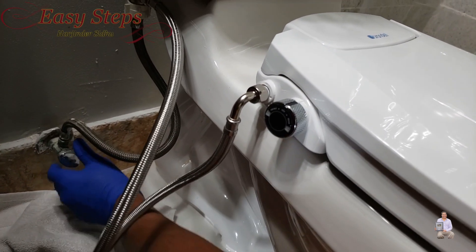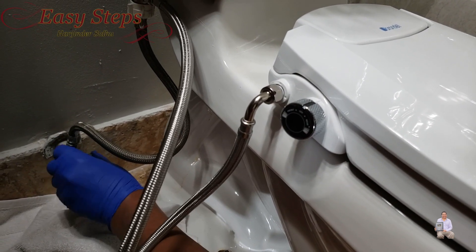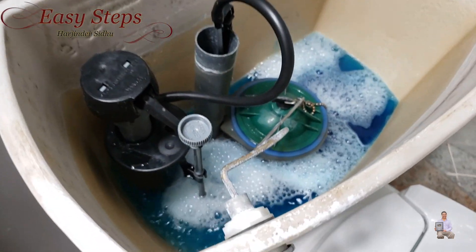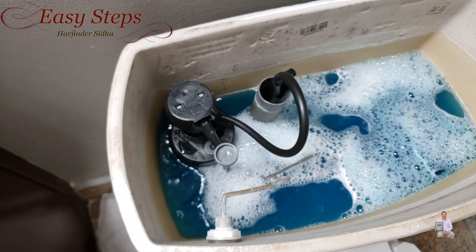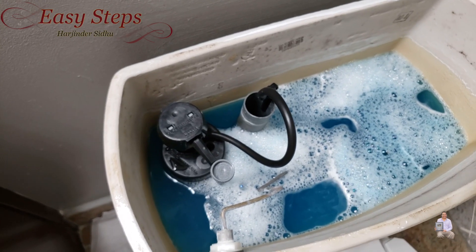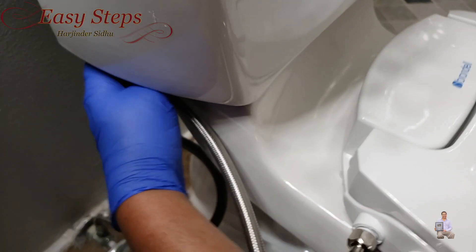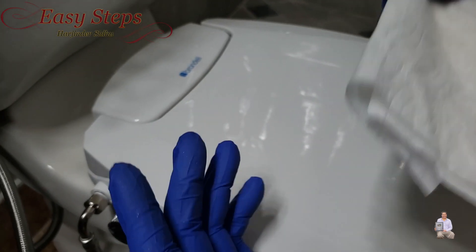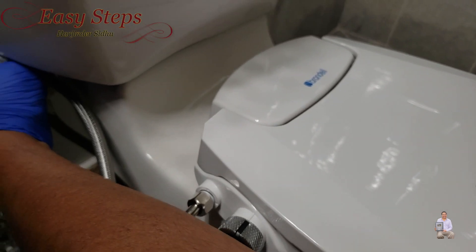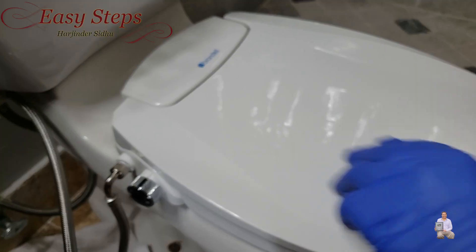Now we can turn the water on. As you can see it's processing — it's all filled up. Now we're going to check all the connections — there is no leak. A good way to check it: get a paper towel and just put it like this to see if there is any leak. It looks all fine, so there is no leak.